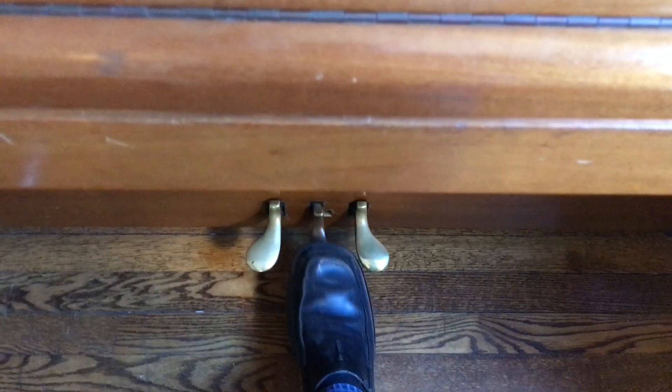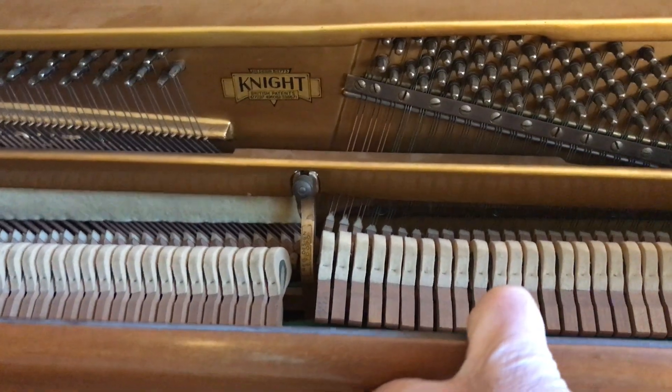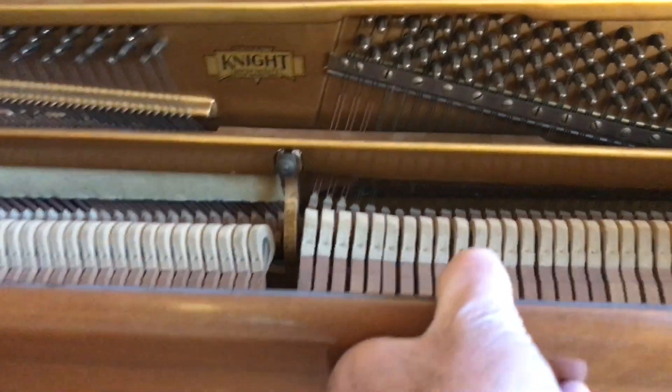Now the felt for the middle pedal — you go down and over to the right to lock it in place. That will bring that bar down so that when it is down.